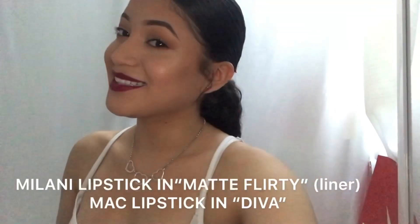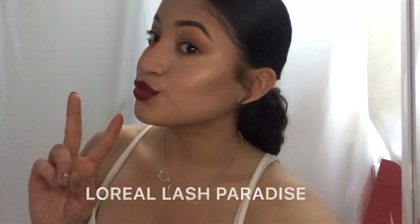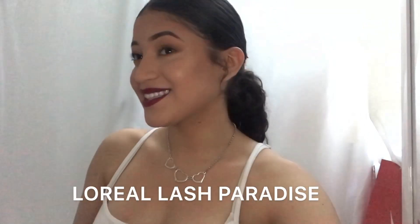I used two lipsticks for this look and I'll pop them up on screen. I usually leave my natural lashes — I just apply some of my favorite mascara and that's all. I hope you guys liked this video, remember to like, share, and subscribe. Goodbye!